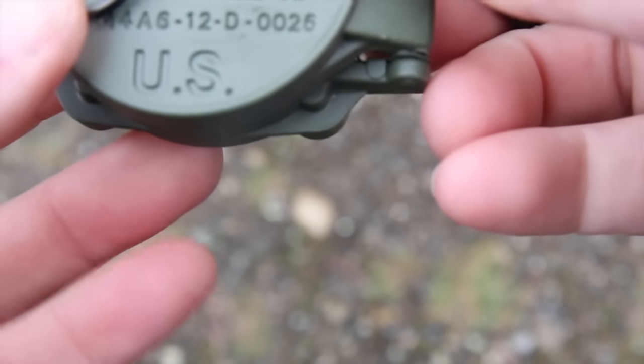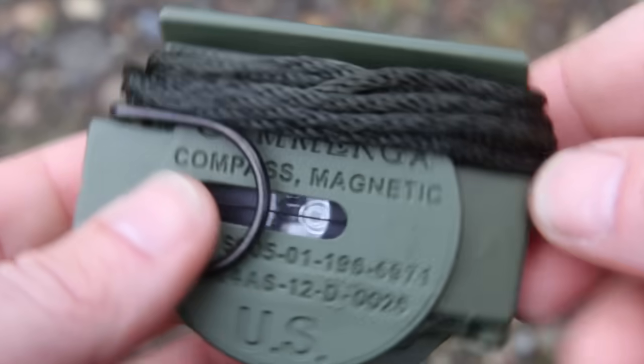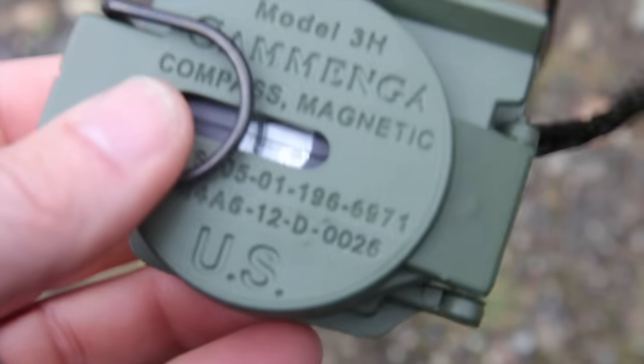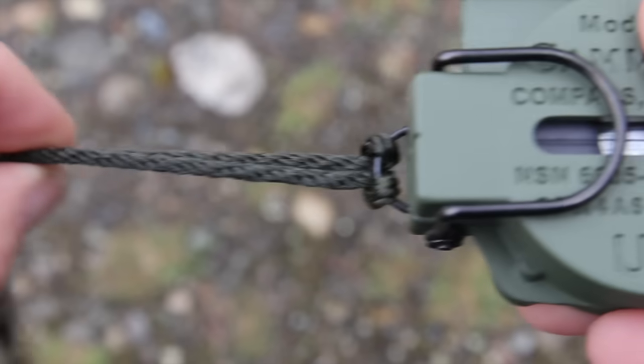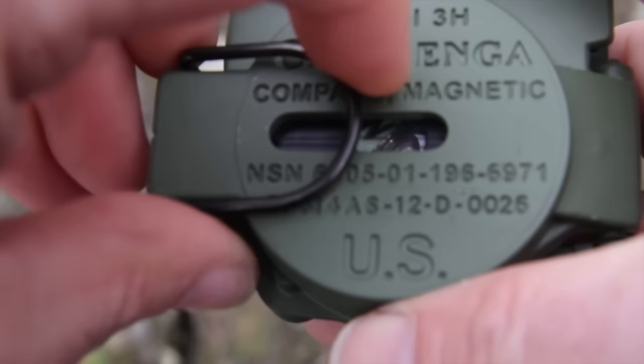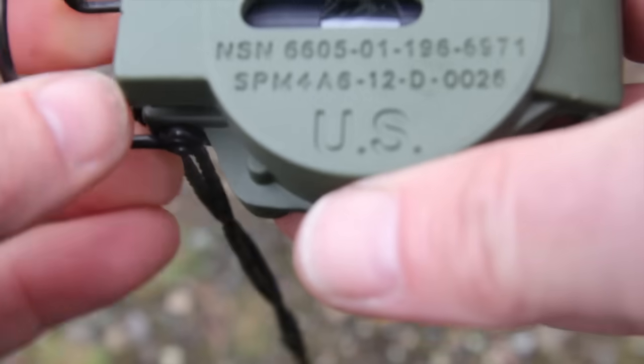Alright, so moving on — we have our compass here, a military-issued lensatic compass. You'll notice it has a lanyard. I strongly encourage you to always, always, always make sure that this compass is attached to your person. Here I have a thumb ring, and I'll show you how to use that in a minute.